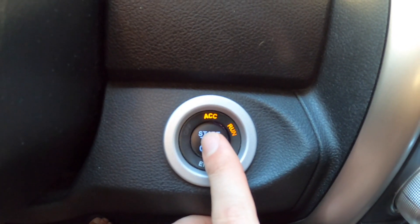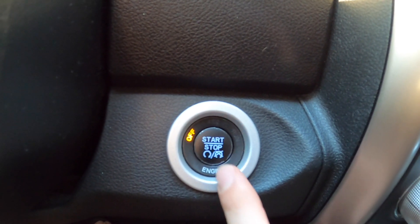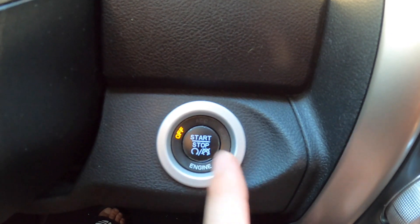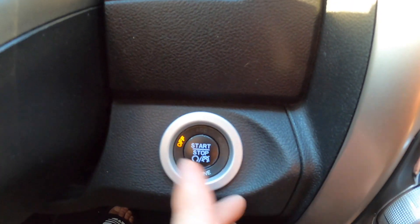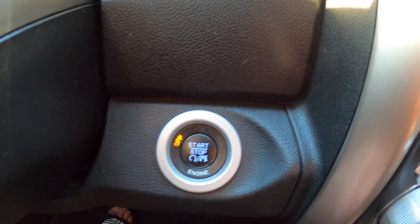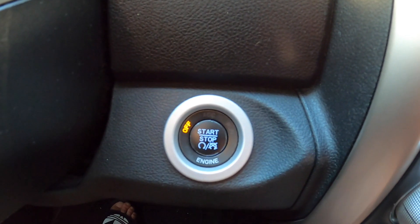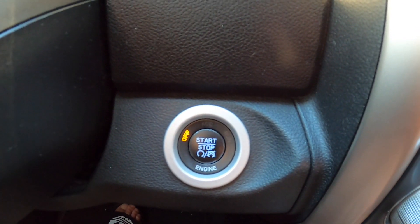Good practice is to cycle your key. If you're in run, turn it off and wait a few minutes — sometimes it can take up to a few minutes for the setting to take effect. Most of them are pretty quick, but if you're finding difficulties, just give it a few minutes. Cycle the key, leave it off, and some guys will wait up to five minutes before turning it back on and verifying the change.